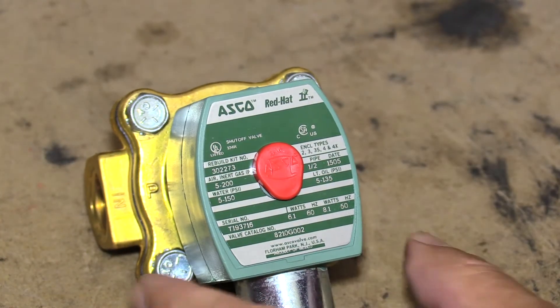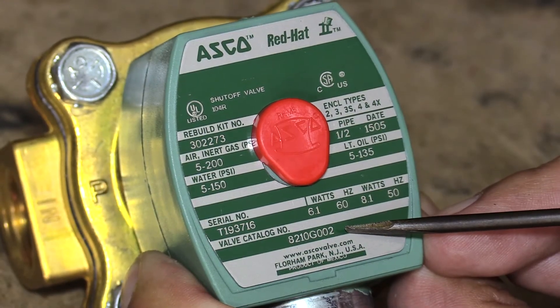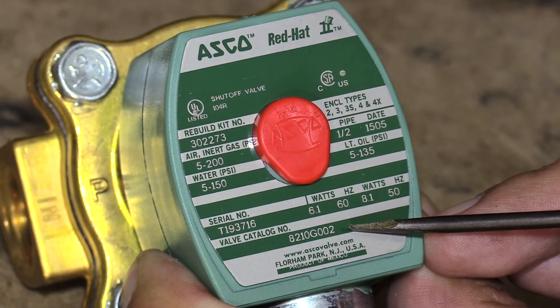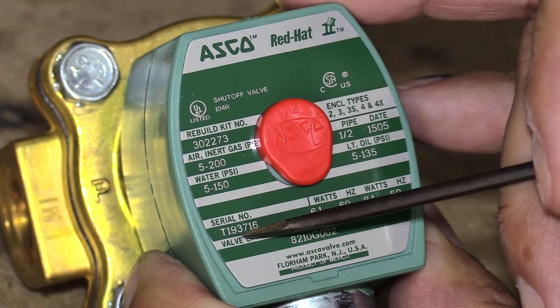The nameplate has a valve model number — this particular one is an 8210G002. It also indicates the repair kit for this valve, the pressure ratings, and the serial number.